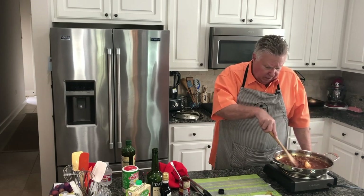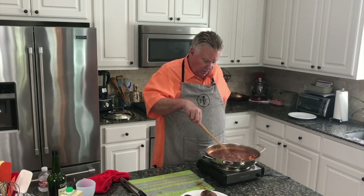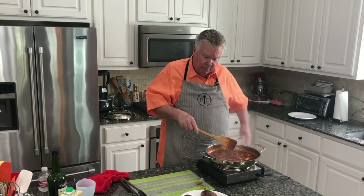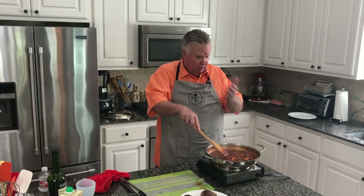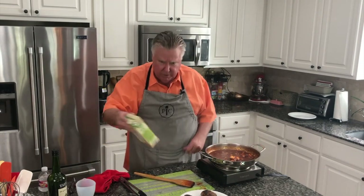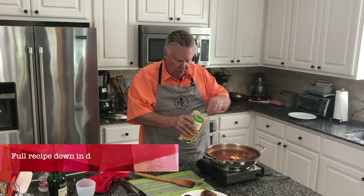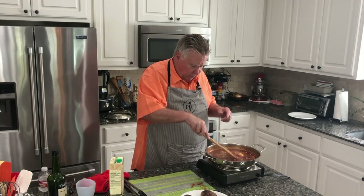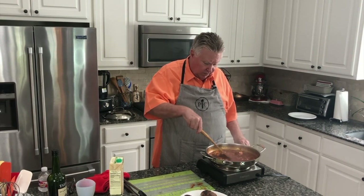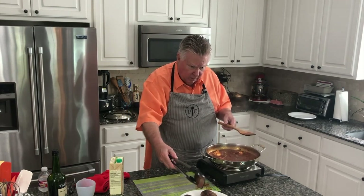We're going to let this cook down a bit, then we're going to add some beef broth, get it all blended in, and then we're going to put the meat back in. We've been letting this wine cook down for maybe four or five minutes — the alcohol evaporates off and it just leaves the flavor, so don't be worrying about giving this to your kids. Now I'm going to add a little bit of beef broth. If you don't have any, chicken broth will be fine too. And now we're going to put our short ribs back in here.